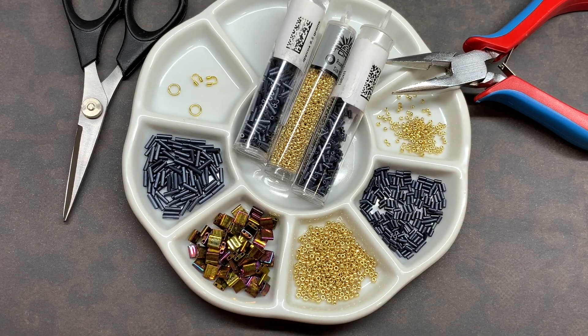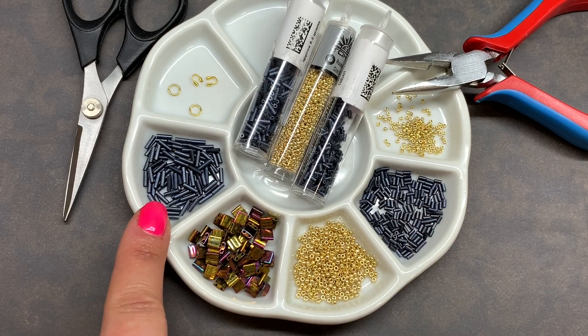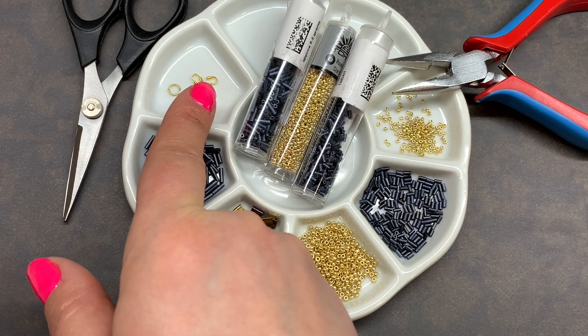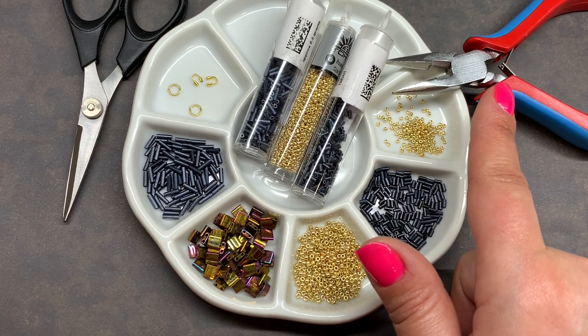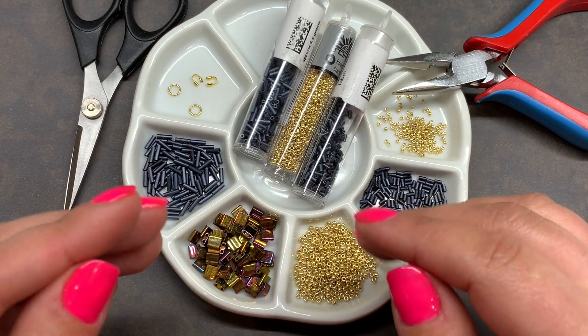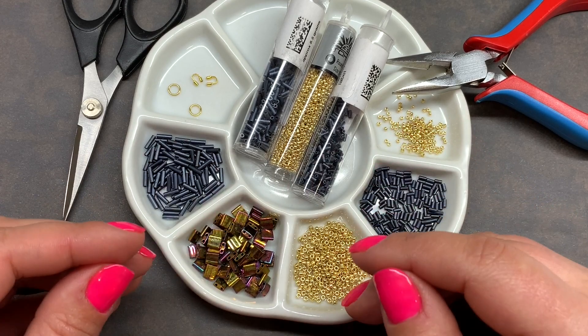As a brief rundown, we will be using both 11/0 and 15/0 seed beads, as well as full size tilas, and the three millimeter and six millimeter bugle beads. We'll also need a couple of jump or split rings. I like to use wire guards to finish off the ends, your standard scissors and jewelry pliers, a clasp of your choice, and a beading needle. This bracelet is pretty thread thirsty — you'll need approximately 18 feet of beading thread, and we're making approximately a seven inch bracelet.